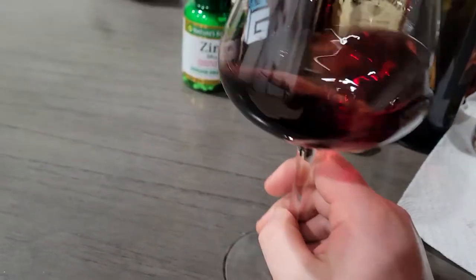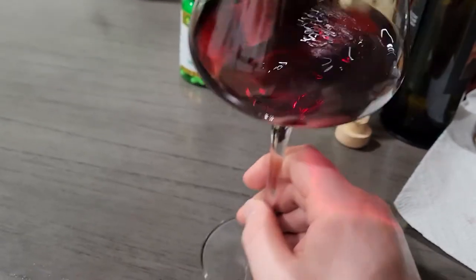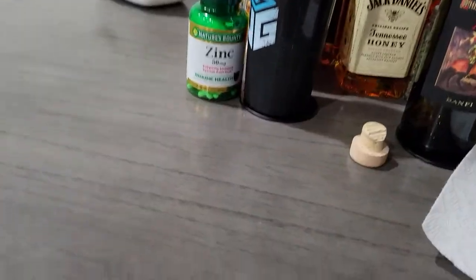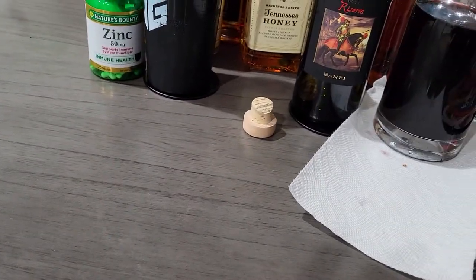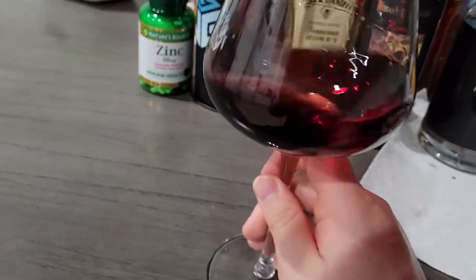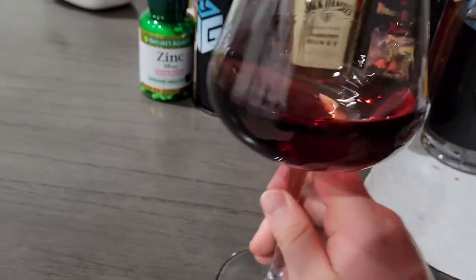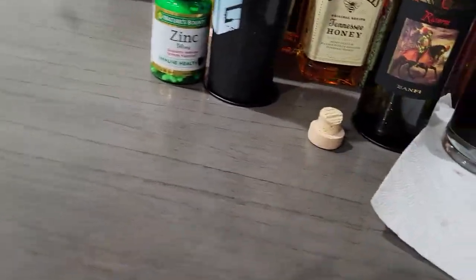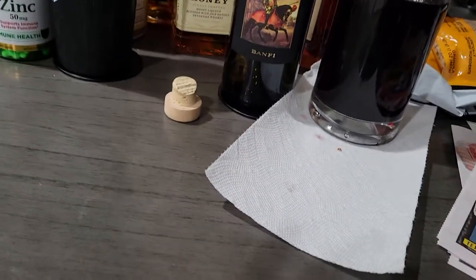Dark fruit characteristics. Subtle hint of black pepper. Earthy tannin structure. You can clearly tell on the nose. There's a good bit of oak. I can definitely tell tannin. I'm very excited for this — despite the cork.